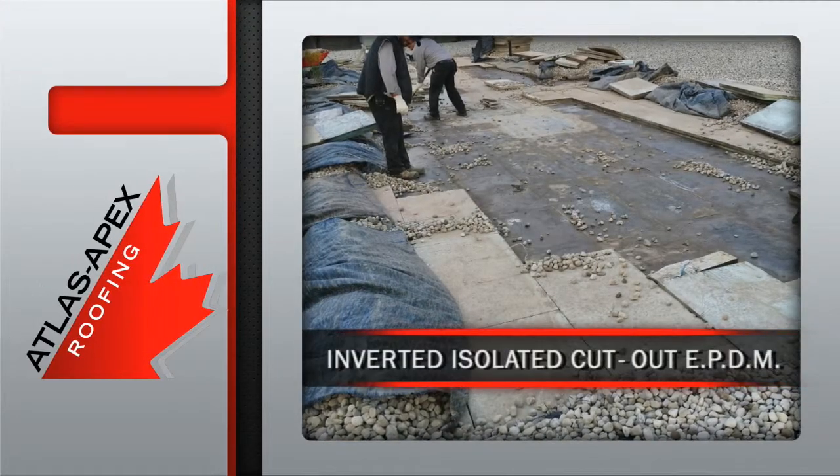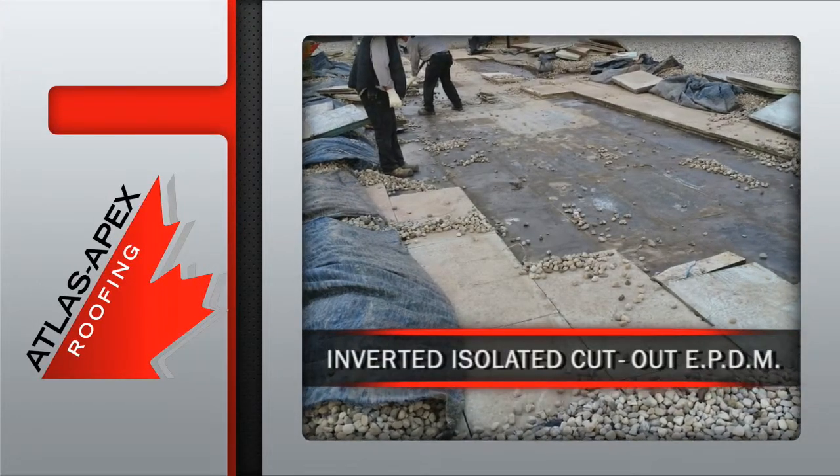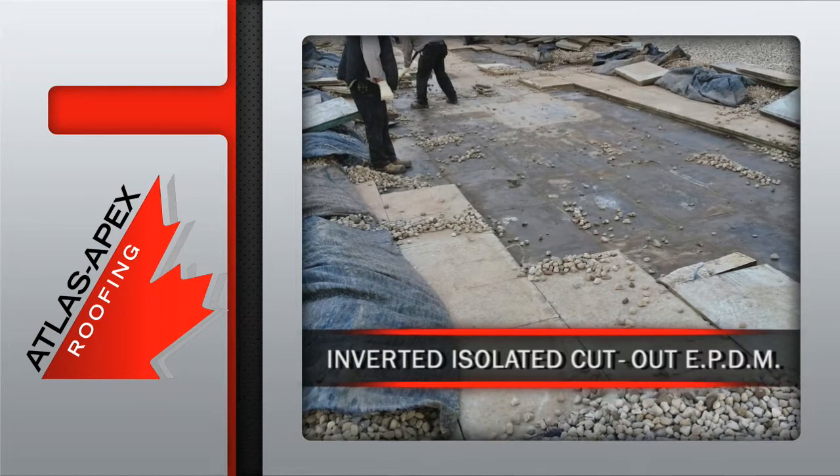In this inverted isolated cutout in EPDM repair, the existing undamaged insulation is set aside for reinstallation later in the project.